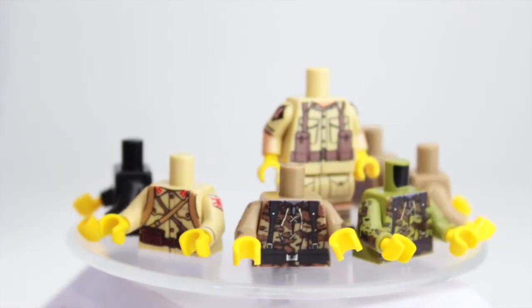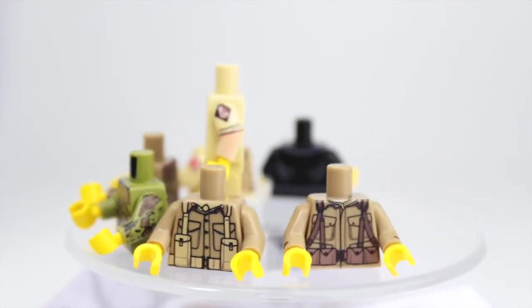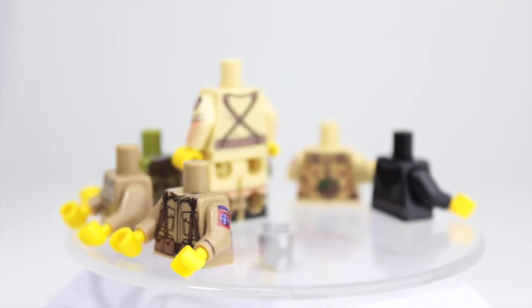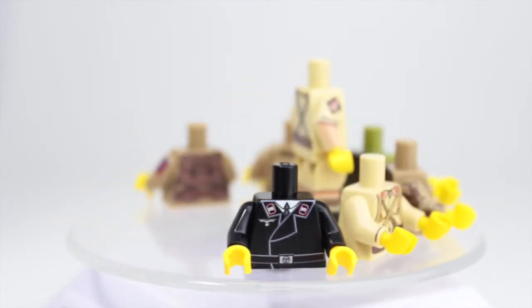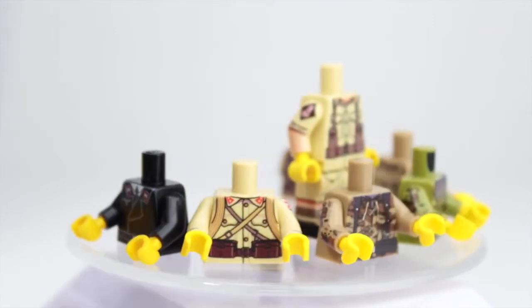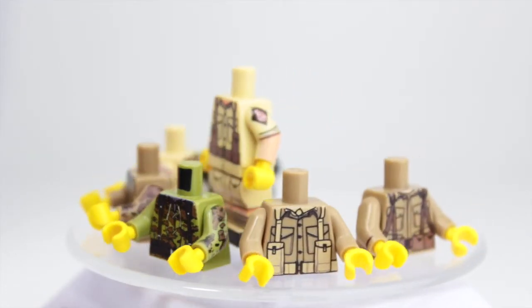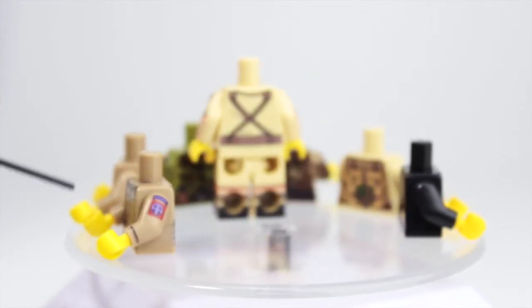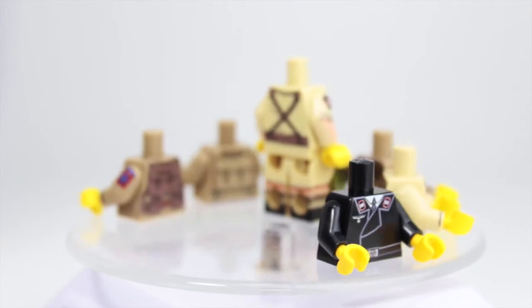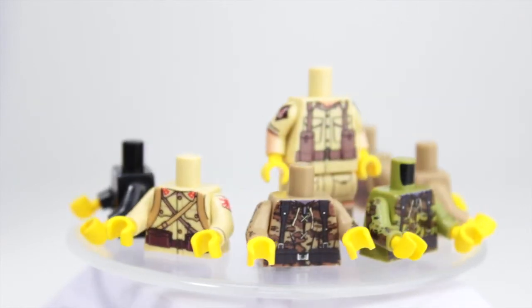One thing to note — this torso in the middle has flesh arms, but I think you get them with yellow hands, so you are going to have to swap those out with some flesh hands. That's really easy though. The airborne and British torsos also have flesh arms, so you'll have to trade those hands out as well.